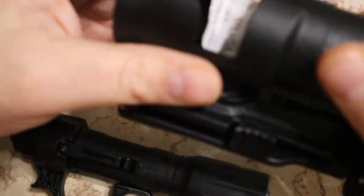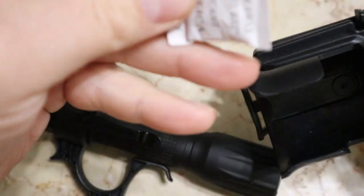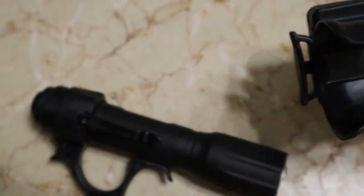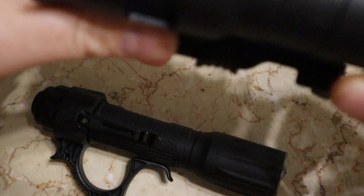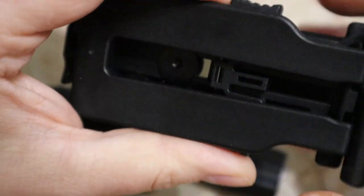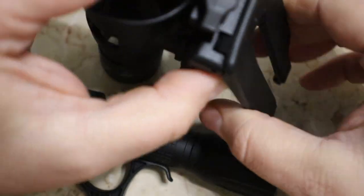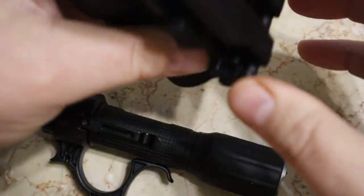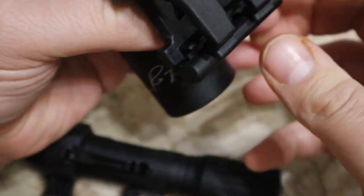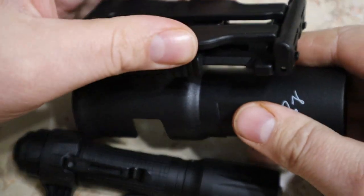This holster is made of the same material as the tactical ring. These are your MOLLE webbing prongs — you just slide them down your MOLLE webbing, pull this down and lock it in place, and it will not come off no matter how hard you try until you pull down the locking lever.